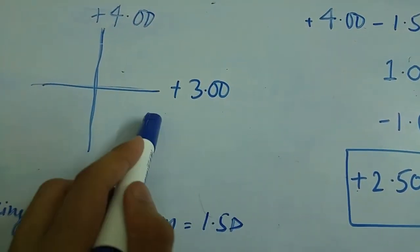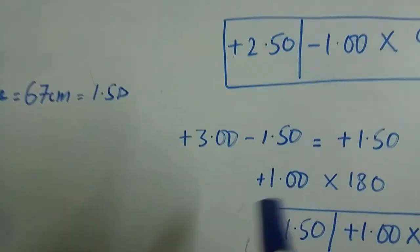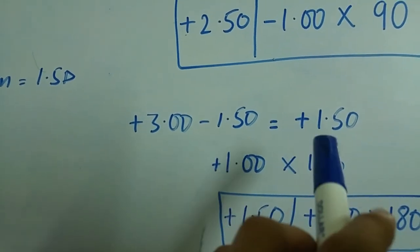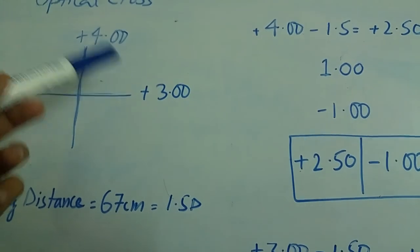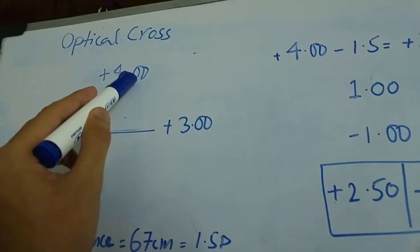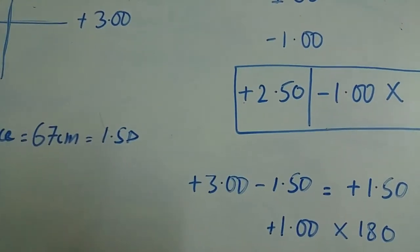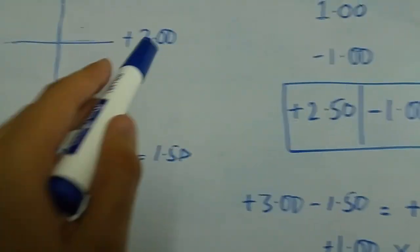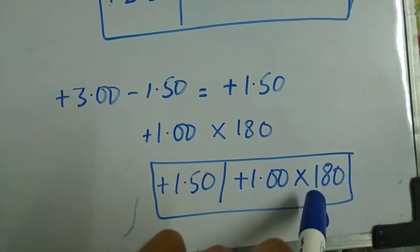Now if I want to consider plus 3 as the reference meridian, then plus 3 minus the working distance gives a spherical value of plus 1.50. The cylinder difference is still 1, but in this case I am moving towards the more plus side — from plus 3 to plus 4 — so the sign of the cylinder is plus 1. The axis of the reference meridian is 180 degrees, so the axis is mentioned as 180.